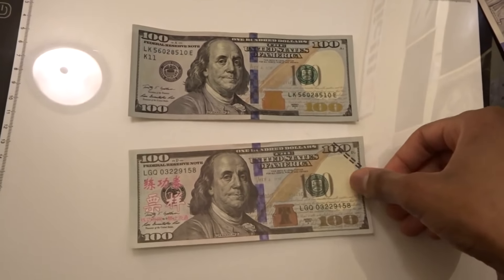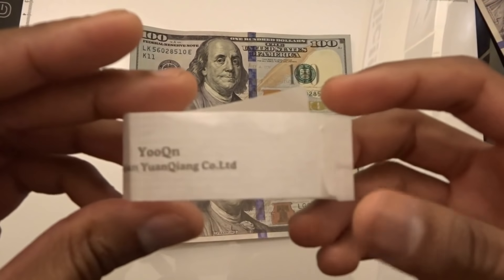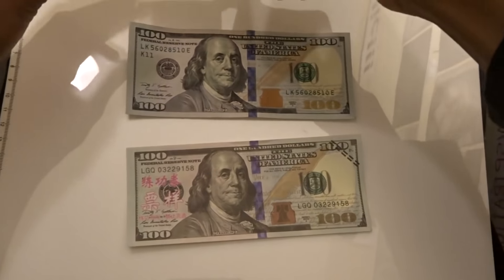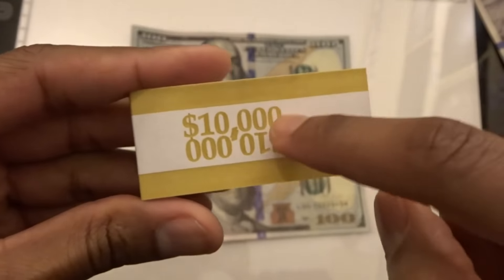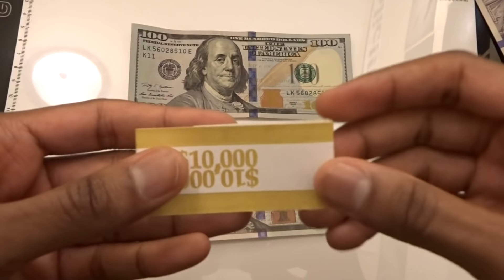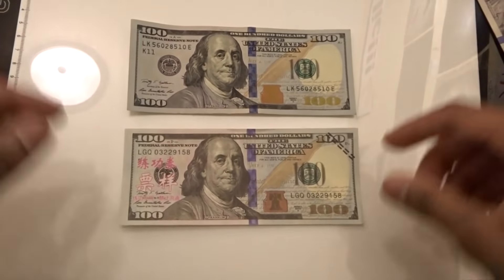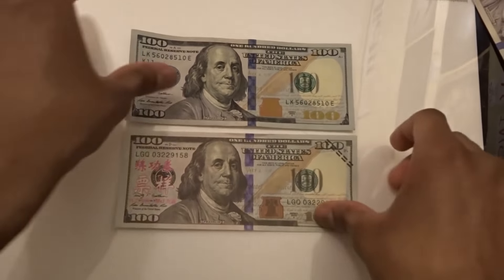Anyway, I just wanted to let my viewers know about this if they're curious. One thing I don't like is that it didn't come with an actual bank strap — just this flimsy-looking thing — whereas Prop Movie Money came with a really nice bank strap. But you can buy bank straps on Amazon; I'll put a link in the description. Thanks for watching — I just wanted to help you guys make a smart buying decision.